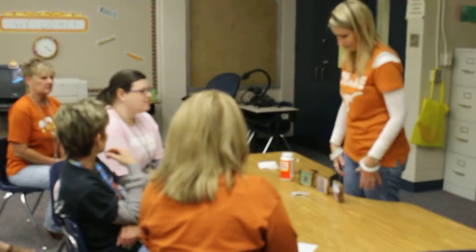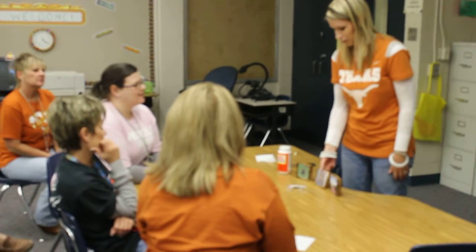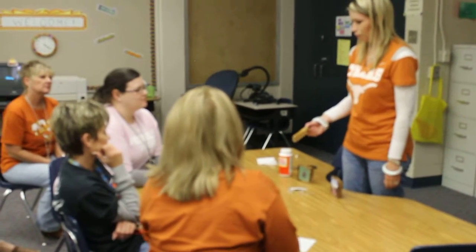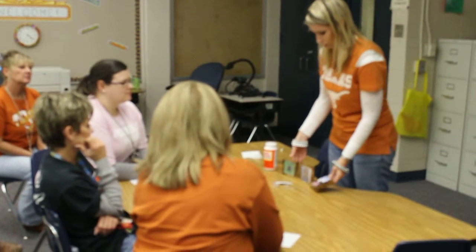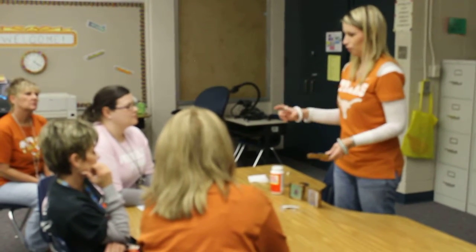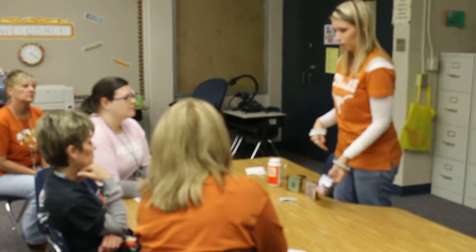Did you try it on photo paper or copy paper? You can do either one. You can use regular — I used regular copy paper on this one. And then if you want, you can just take a regular photo and do the same thing. But I didn't want to cut out my photos.